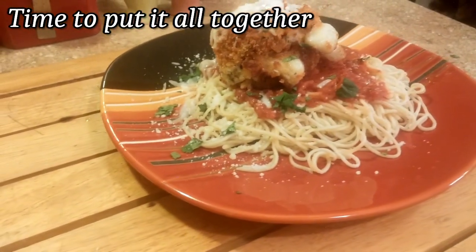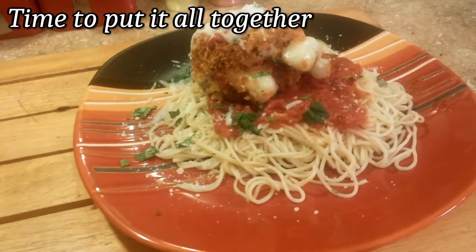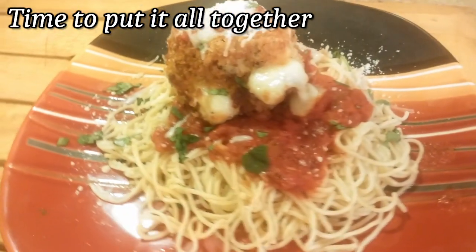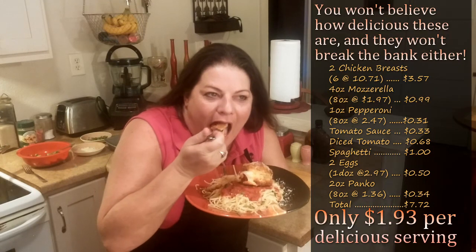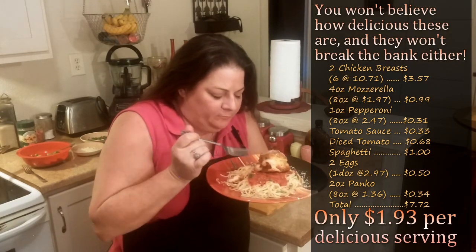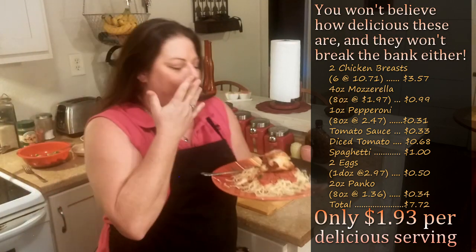Go ahead and lay down a bed of spaghetti noodles, some marinara sauce, your chicken breast on top of that, a little more marinara on top of the chicken, Parmigiano Reggiano, and of course your shredded mozzarella cheese, and a dash of parsley. Mmm — wow, you really have to try this dish. You wouldn't believe how good this tastes.